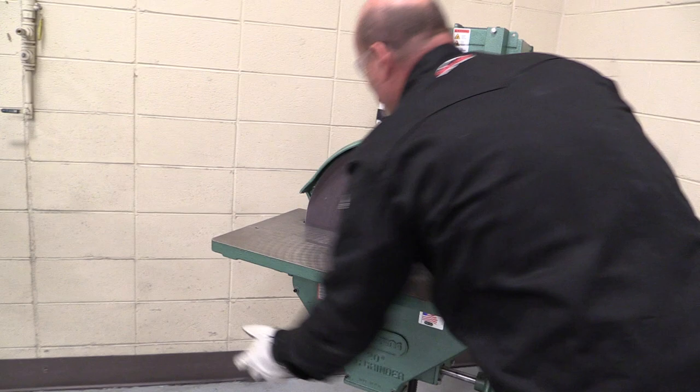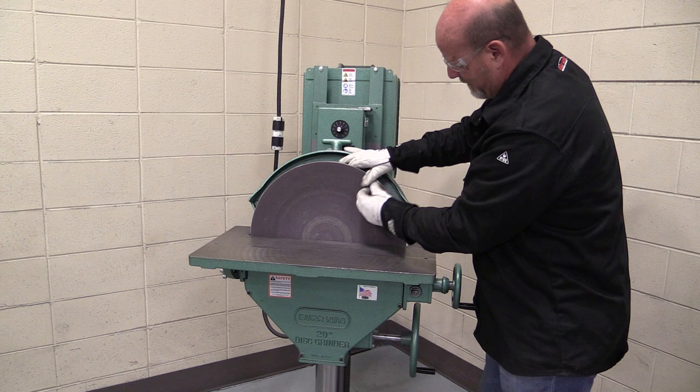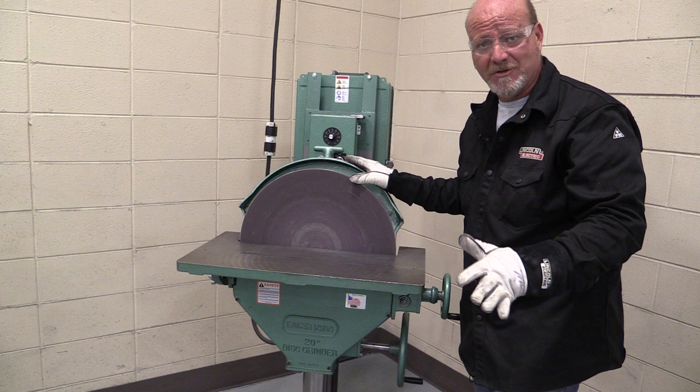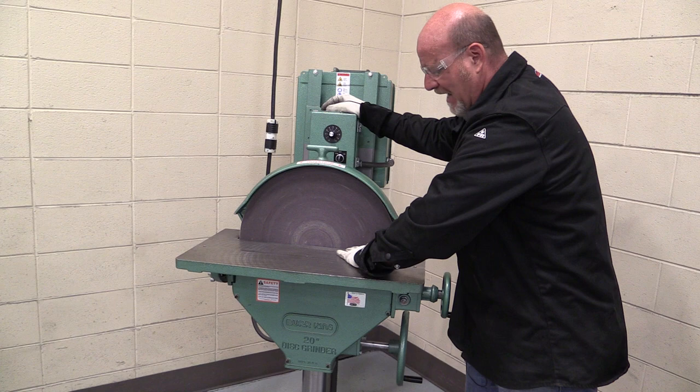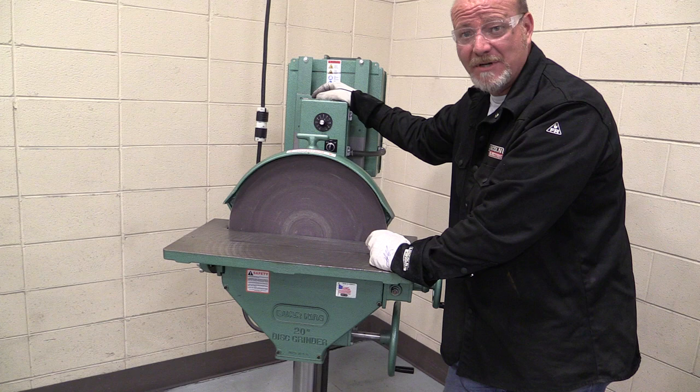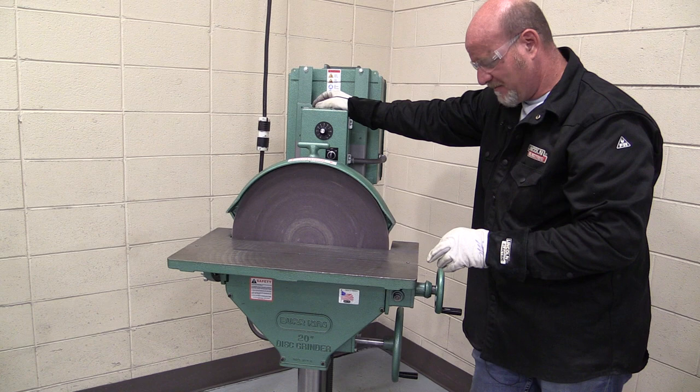That's pretty much the only operation with this machine. The table will flip back and drop so we can peel the disc off, but that is something that you need to do with your instructor the first time. The most important thing about this machine is to realize it is a very powerful machine. Sanding on one side is fine; sanding on the other side with the wrong rotation can seriously cause problems.